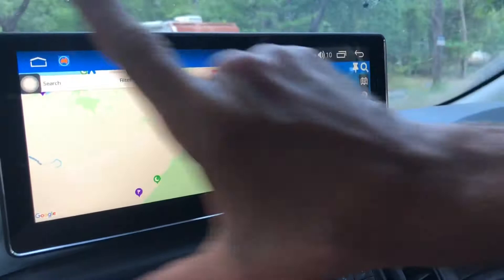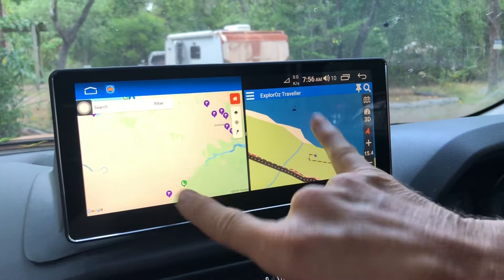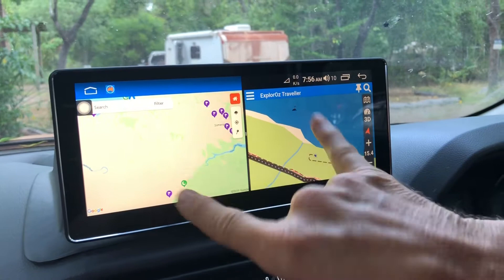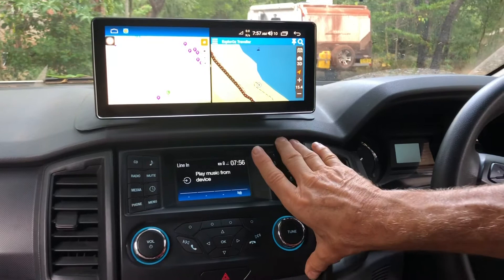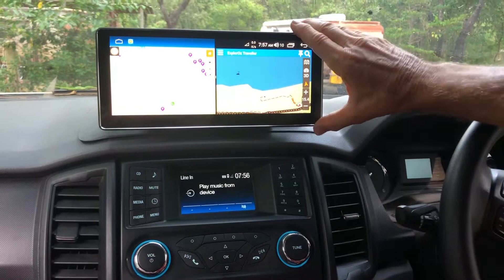It's a nice wide screen. I'm running Aussie Explorer and Wikicam side by side, which is really useful while traveling to work out where we are. I originally thought about replacing the standard head unit with an Android navigation, but I wanted to keep it because the Bluetooth and phone system for the standard navigation is pretty good, so I put the navigation unit on top of it.